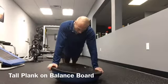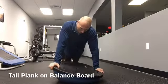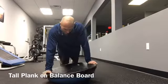From here, move the board in a circular fashion by touching the edges of the board to the floor. Perform for about 30 seconds in one direction before repeating in the opposite direction.